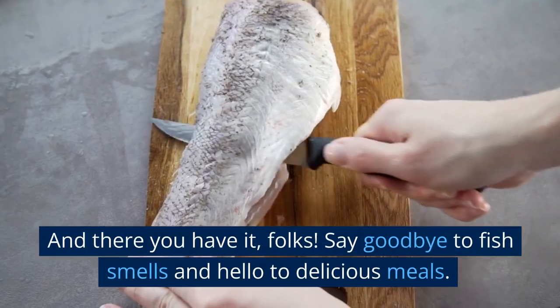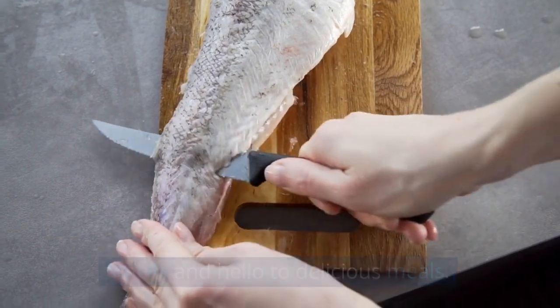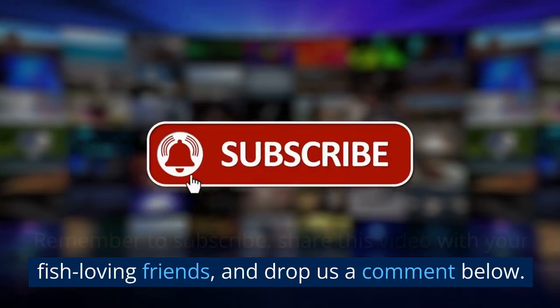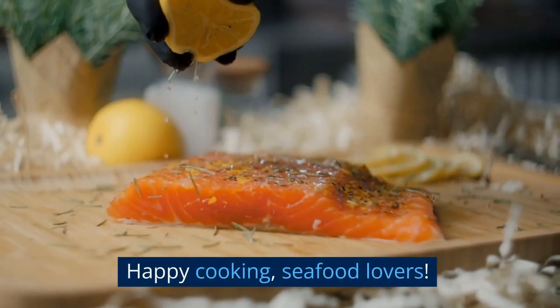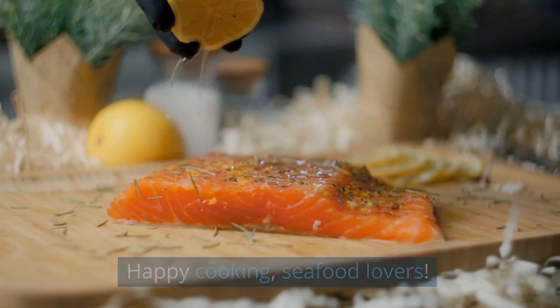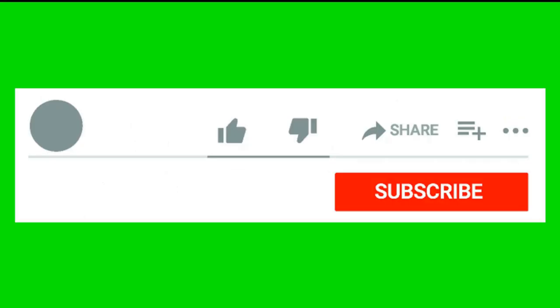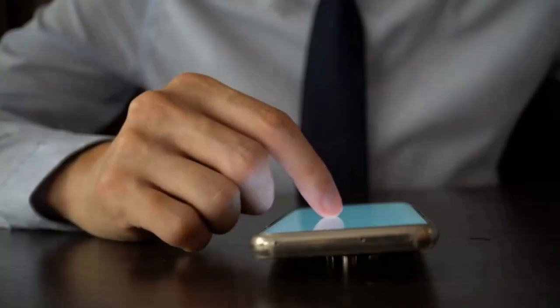And there you have it, folks. Say goodbye to fish smells and hello to delicious meals. Remember to subscribe, share this video with your fish-loving friends, and drop us a comment below. Happy cooking, seafood lovers! Thank you for watching my video. I hope you liked it and found it useful. If so, please like, share, and comment to let me know what you thought. Your feedback is important to me. Don't forget to subscribe to my channel so that you don't miss any of my upcoming videos.